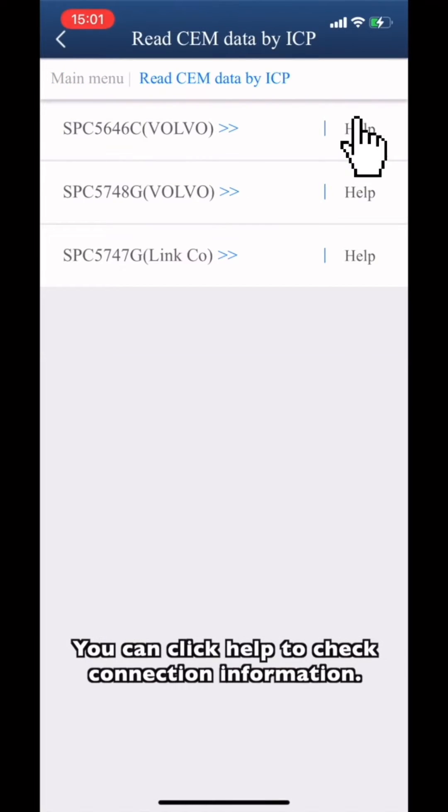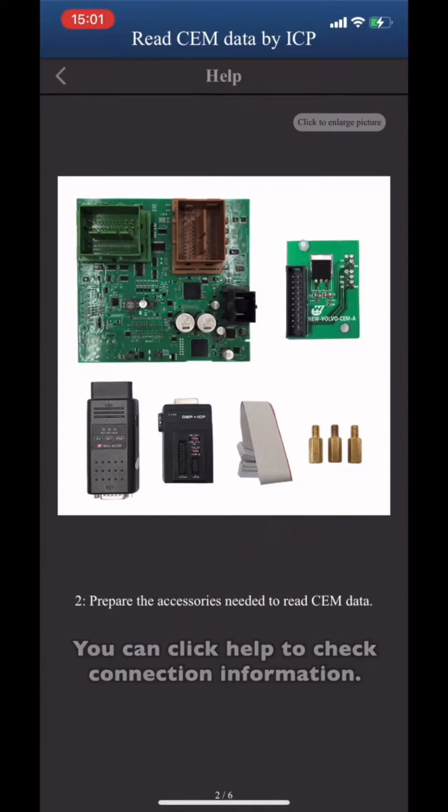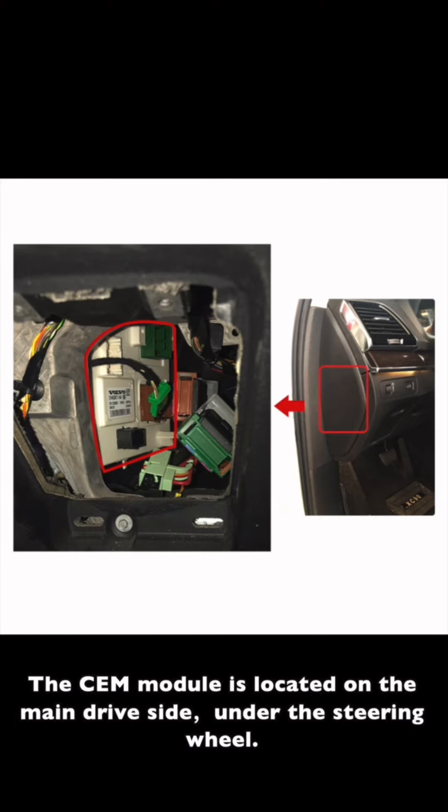You can click Help to check the connection information. The CEM module is located on the main driver's side under the steering wheel.